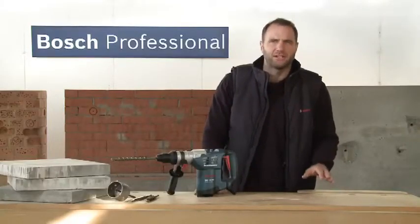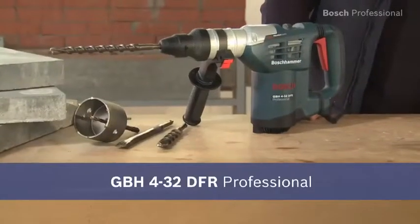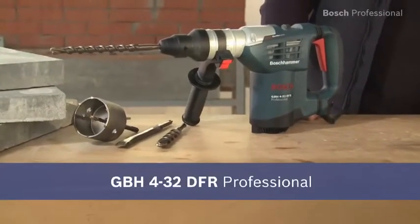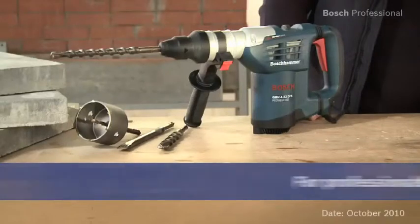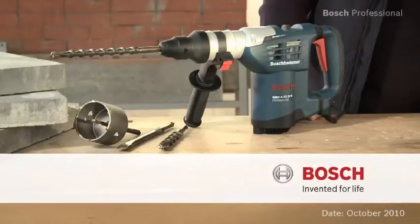Experience for yourself the fastest Multihammer in the 4kg class — the GBH432DFR Professional.